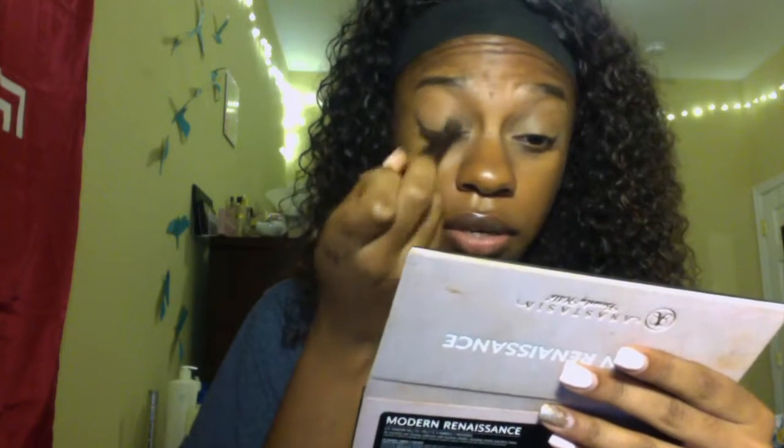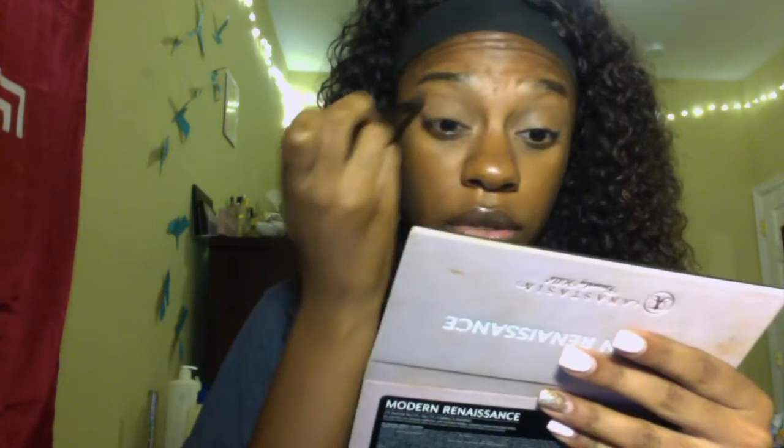I'm going to use a Real Techniques sponge — you can use your fingers, you don't necessarily need a beauty blender — just blend the concealer out. Now we're going to set it with Marciana from the Anastasia palette. This color is just a little bit lighter than my skin tone and it will also serve as our transition color.